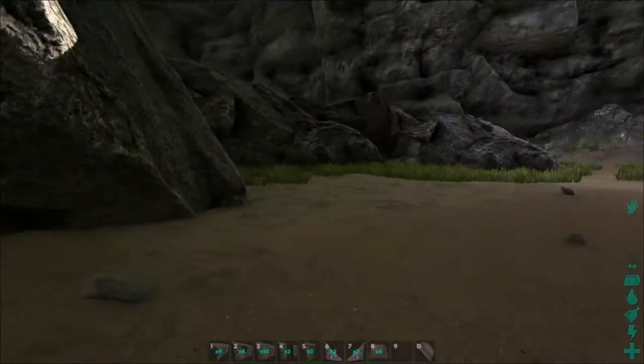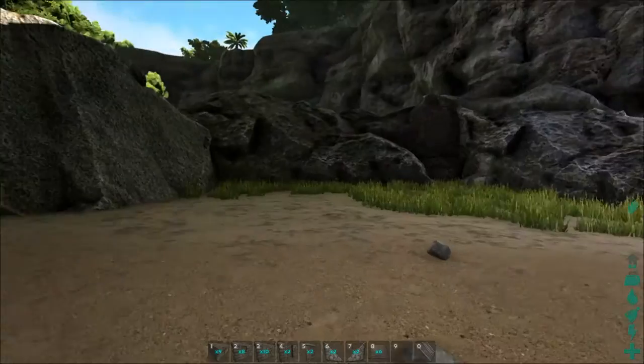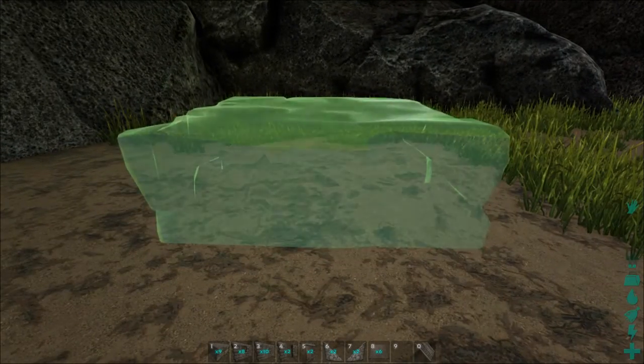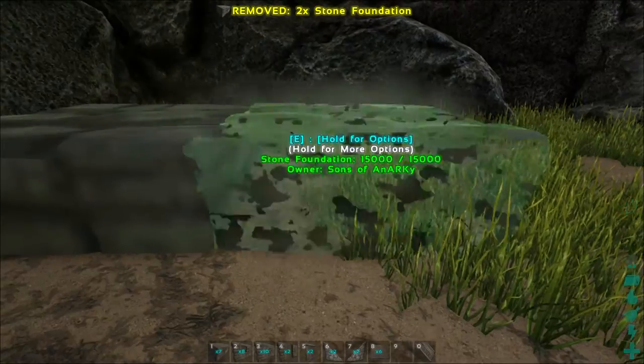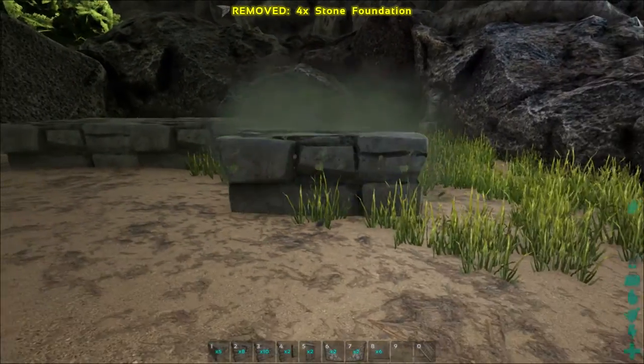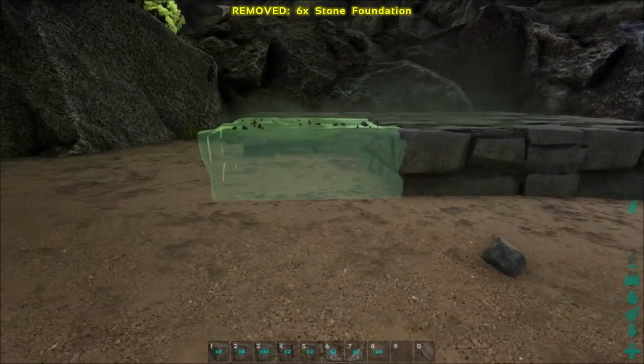So we're going to build over here. First you're going to take your foundations and you're just going to lay them down in a three by three square.